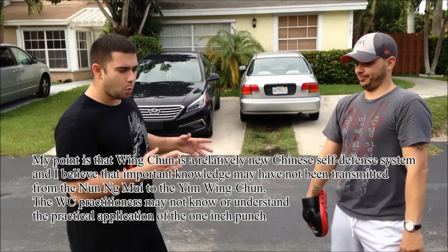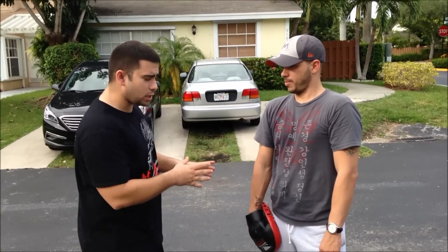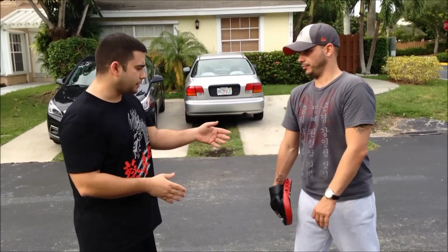In reality, the one-inch punch the way I know it is a practice method. It's not a punch you can do to somebody in a real situation, because if you're in an argument you'd use an elbow or a knee — why would you use a one-inch punch? So the one-inch punch in reality is a practice method for other punches.